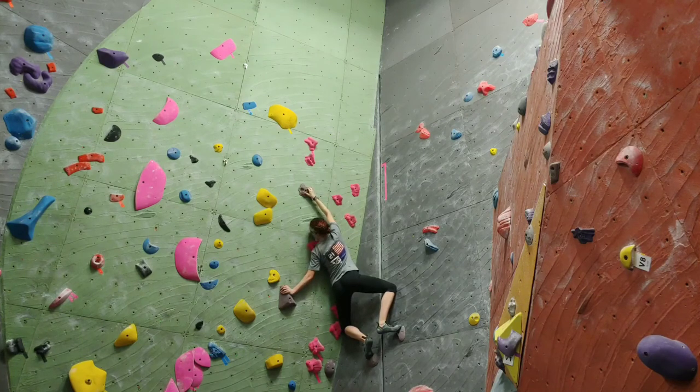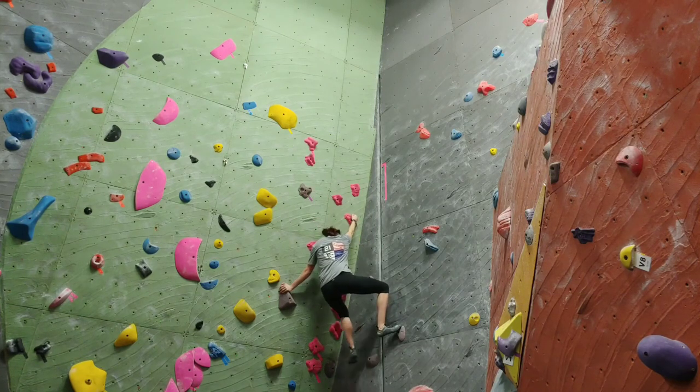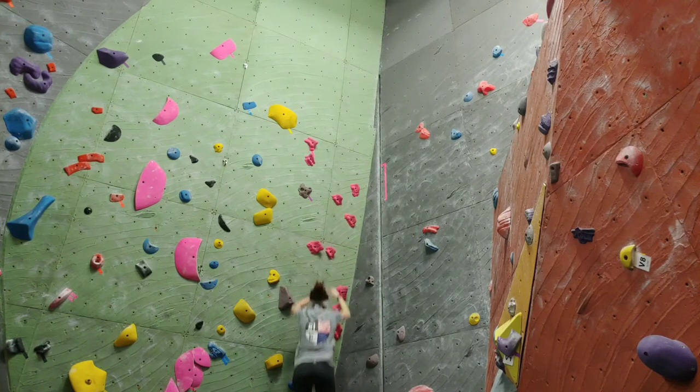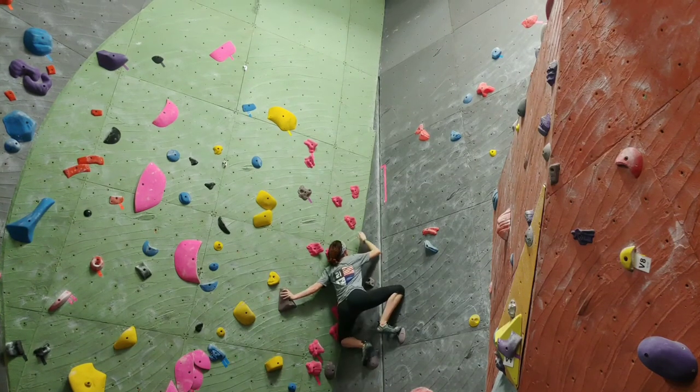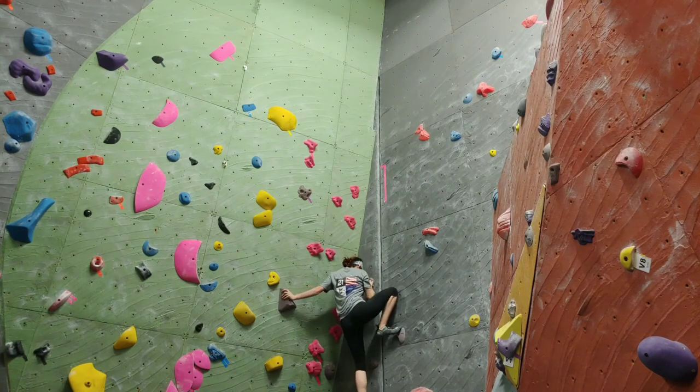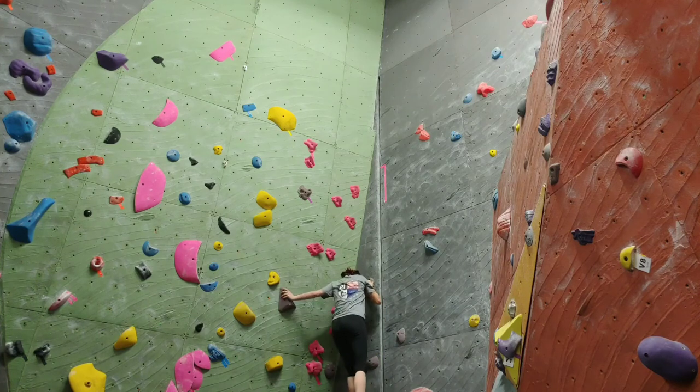Using this weird half-moon warrior position thing I could touch it, but there was no way I was going to get my left hand off that big hold in order to actually officially send the route. I kept trying it but all I could hear in my head was my mom going 'I don't like that Jessica, I don't like that Jessica,' so I just kept bailing out of fear.